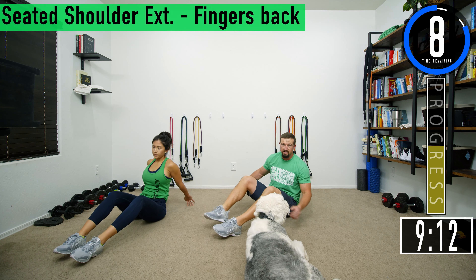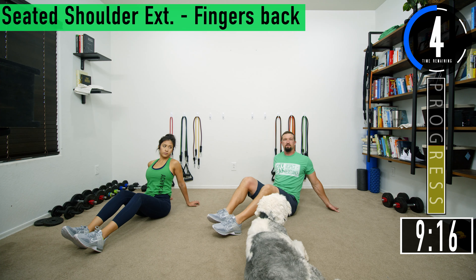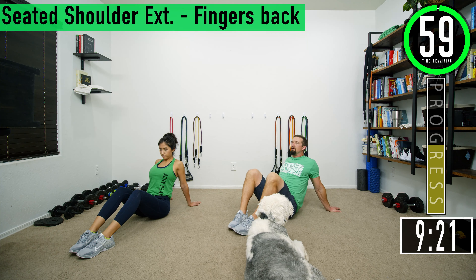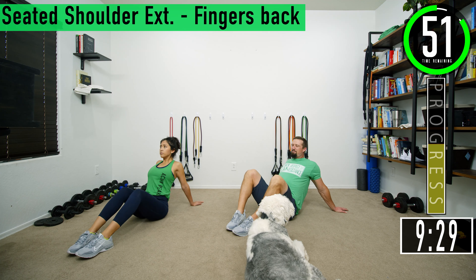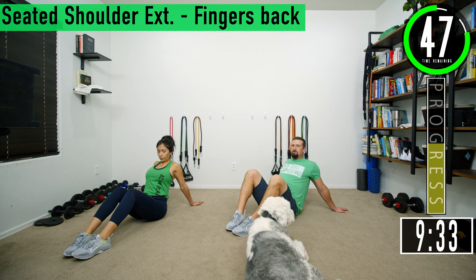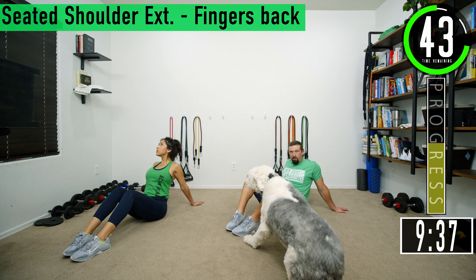Now we're doing the same thing except fingertips facing backwards — seated shoulder extension, fingers facing backwards. You can keep your hands a little bit wider apart, push that chest out, and you're going to feel it a lot more in the chest. It's still important to keep the back nice and straight — don't slouch down and just hang out like that.